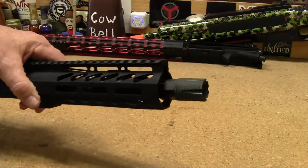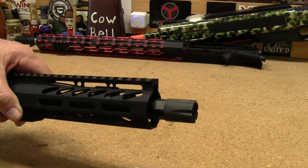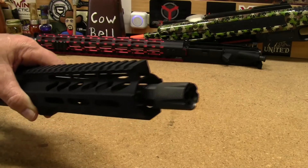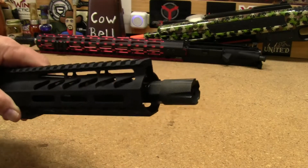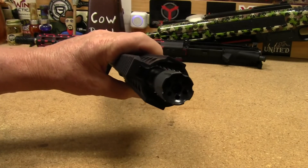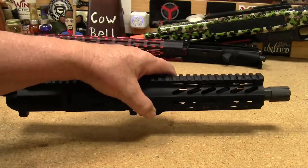I did not use the muzzle device that came with the kit. I felt it was aesthetically off — it looked too long — so I found a shorter one I had in stock, which I picked up on eBay a long time ago back when you used to be able to buy AR parts on eBay, and put it on there.